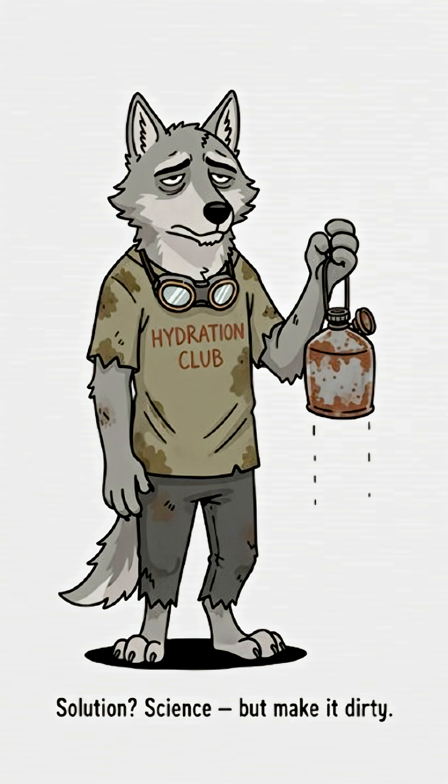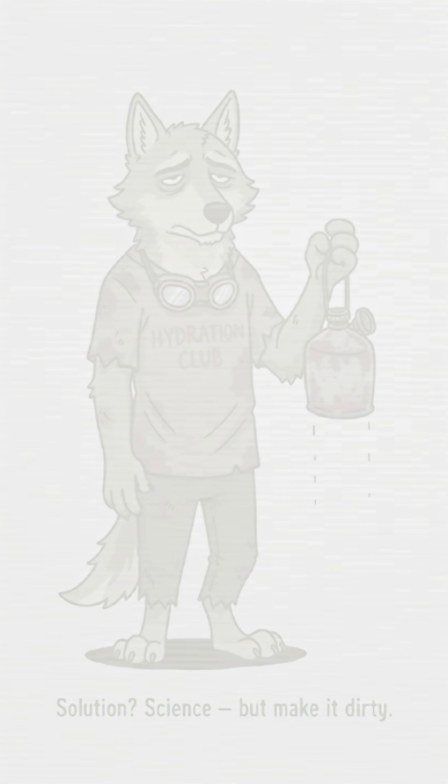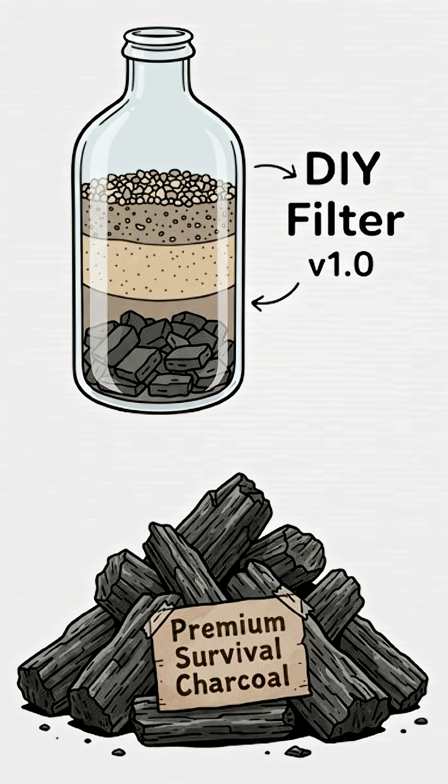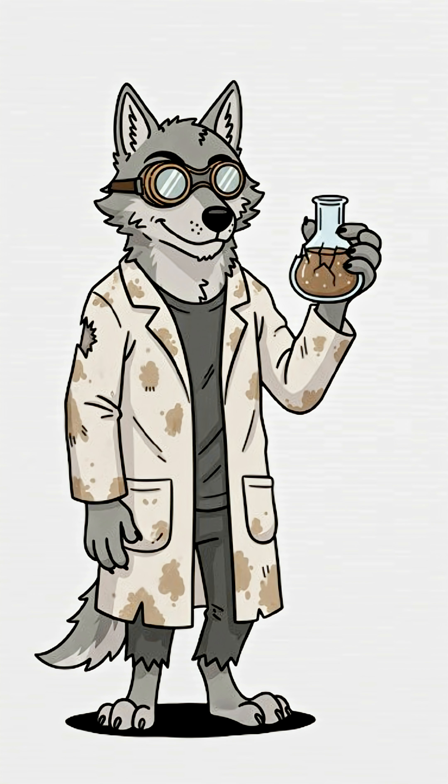Find a bottle — or what's left of one. Slice it open with whatever's sharp and not radioactive. Stuff the bottom with charcoal, not from your last barbecue, but from actual burned wood. Scrape it out of a fire pit like a raccoon scientist.